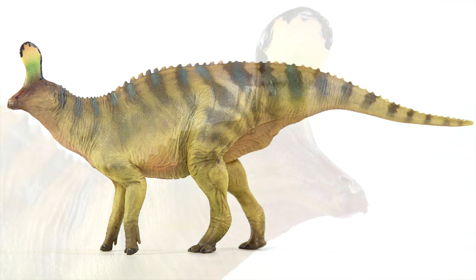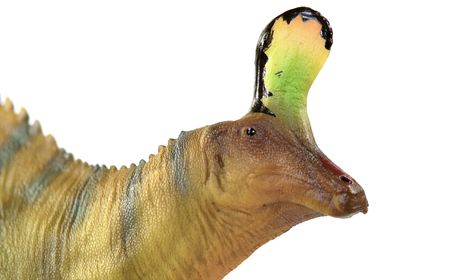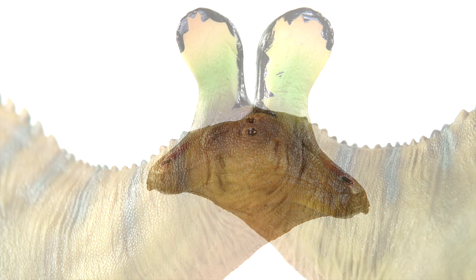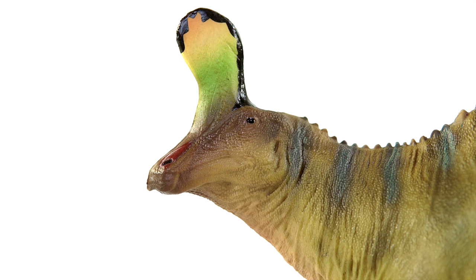As always, I want to know what you guys think of this figure. Does the great sculpt and paint make up for the small size and justify the price tag? Or are you more like me and think this is the straw that broke the museum line's back? Leave all your thoughts below, and as always thank you so much for tuning in. I hope you enjoyed it and I hope you stay tuned for the next one. Until then, take care out there and bye-bye.